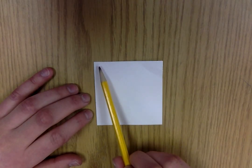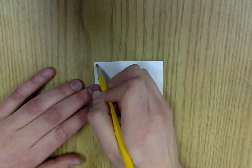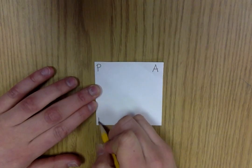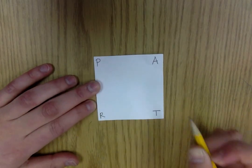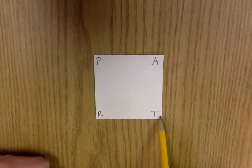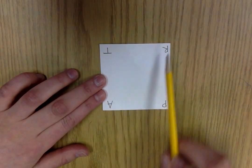The first step is writing PART in the corners of your square. So I'm going to write P in the top corner, A, R, and T. You should be able to read it like this, or if it's facing you, it's going to look like this.